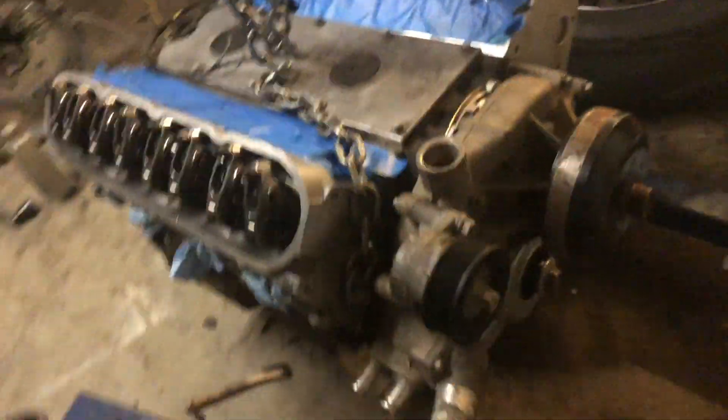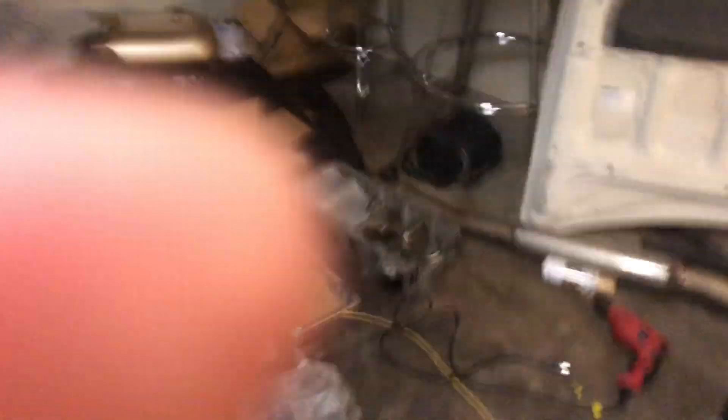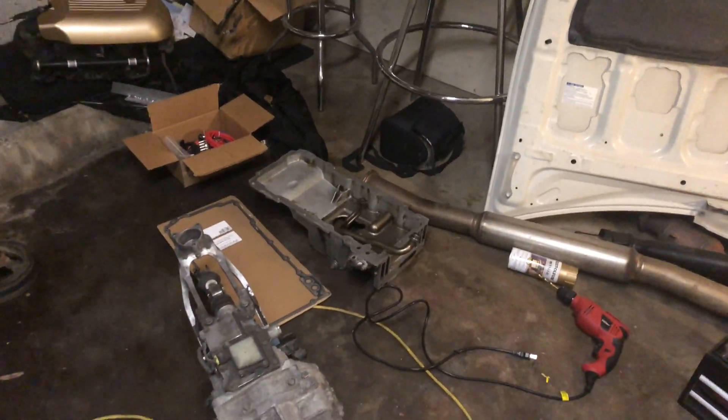So as you can see, the engine is pretty much together. The only thing left I really have to do is the crank pulley or harmonic balancer, or whatever you want to call it, and then the oil pan. I'm just waiting on the O-ring for the pickup tube, and then it should go on.